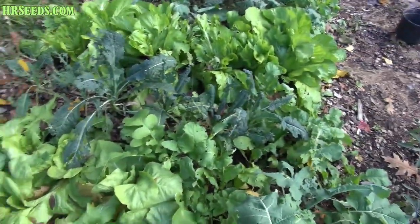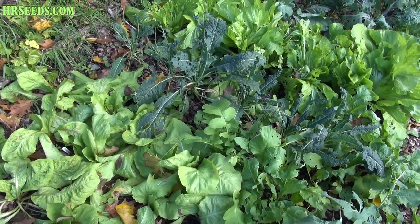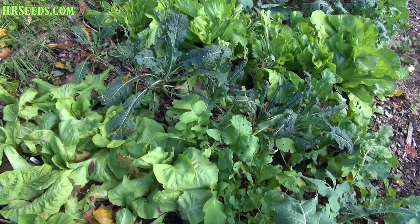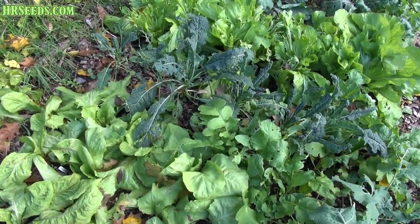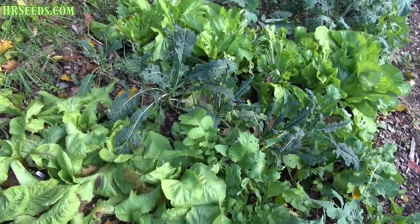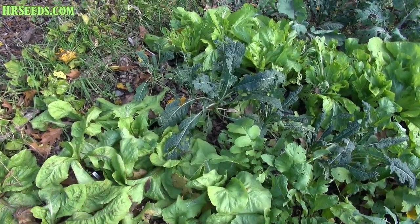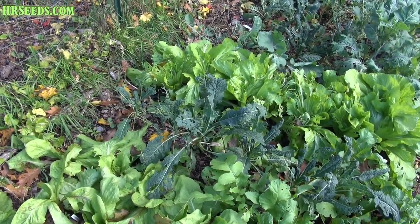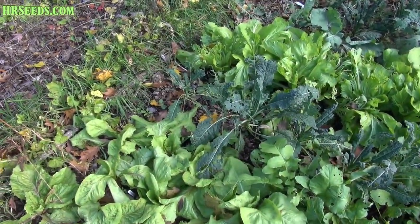Down here I have the Castelfranco chicory growing, very similar to Radicchio, and it's not lettuce. I just want to make sure I'm clear on that right out the gate — we are not reviewing a lettuce. There's something totally different. So this is chicory, and these chicories, if you go to the food store and you're looking on the vegetable shelf, a lot of times you'll see those white heads, they're elongated — they're called chicory in the store.